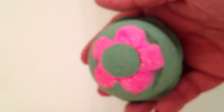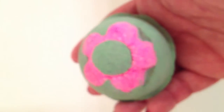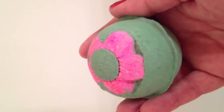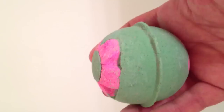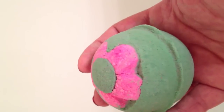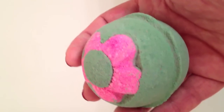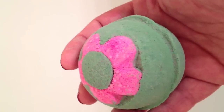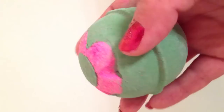Today we're going to be using a Lush Ballistic called Secret Garden. It's a ballistic for Mother's Day 2013 and it smells pretty good — it smells like rose, a medium strong scent. There seems to be kind of two parts to this, so I'm going to throw it in now and we'll see what Secret Garden does.